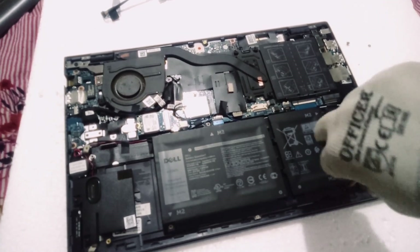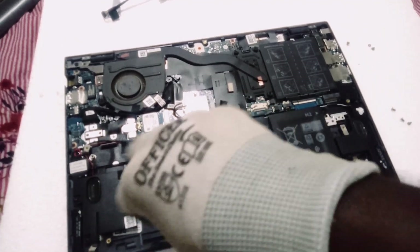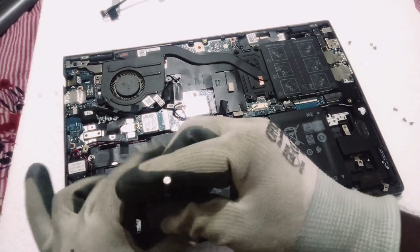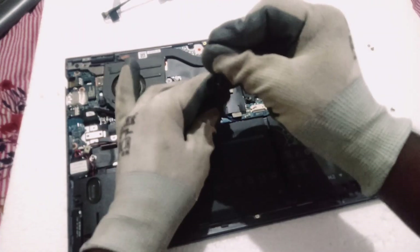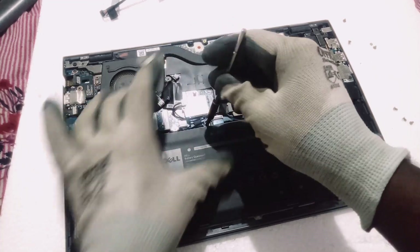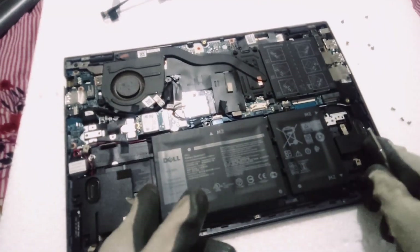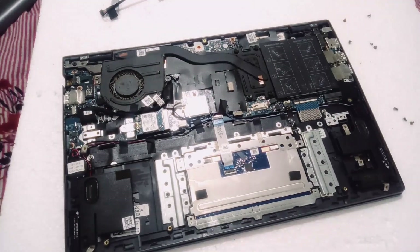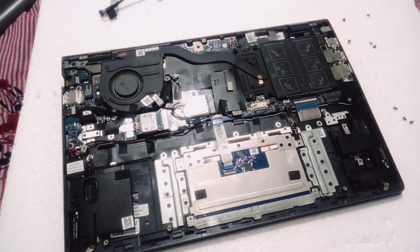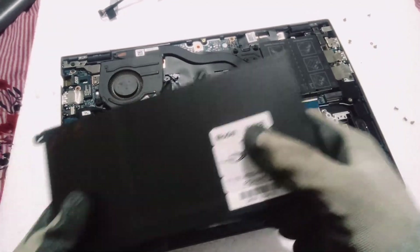I'm using the strip from the old battery because the new battery does not have that strip, so we need to take the strip from the old battery itself. If you don't have that strip, just check with the market — it's definitely readily available. Now I'm removing all the screws.